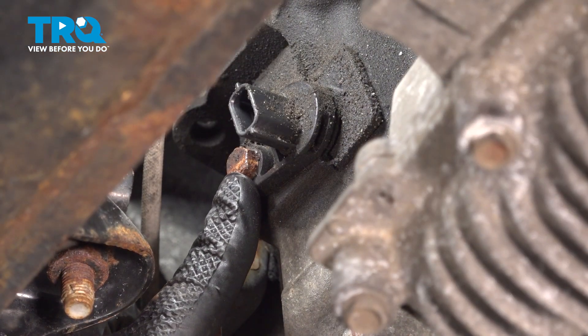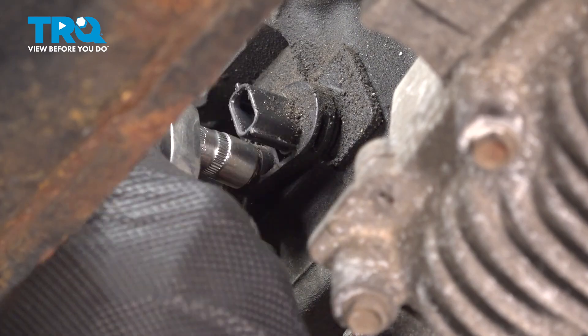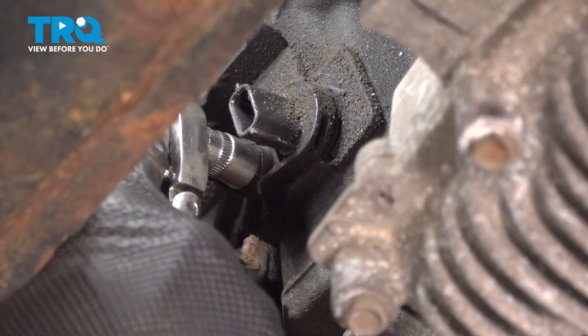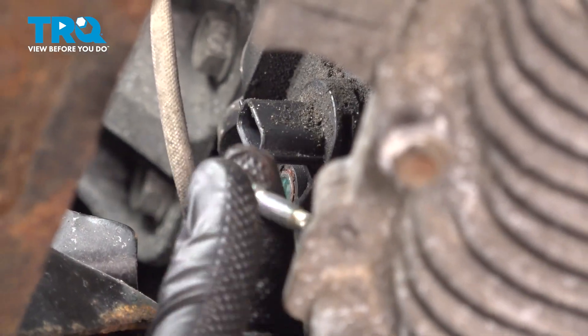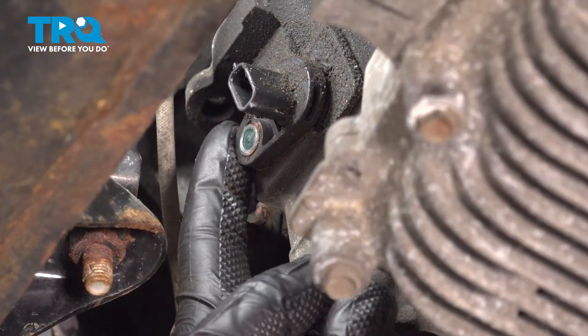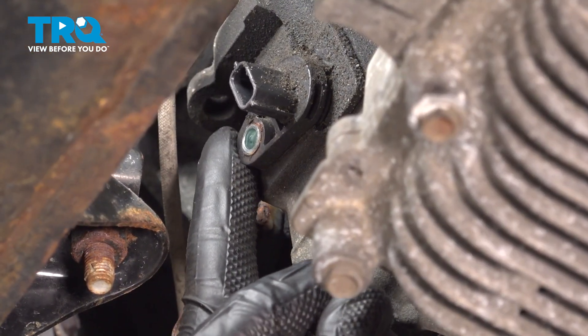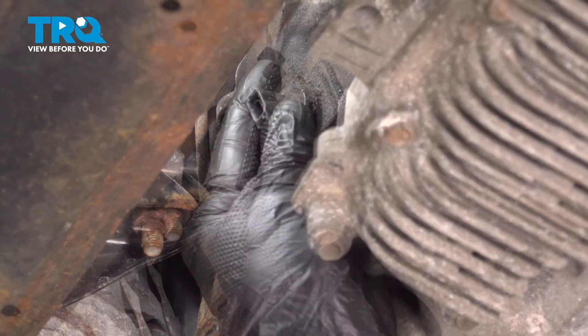Now we can remove the one piece of hardware using a 10 millimeter. Hardest part is just getting up into this area. Close inspection of the mounting bolt — we'll set it aside. At this point, there's nothing else holding the crankshaft position sensor in place. Let's go ahead and take hold of it and pull it straight out and away. There it is.